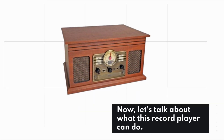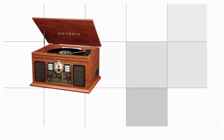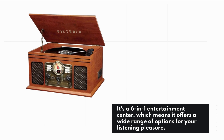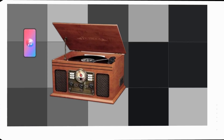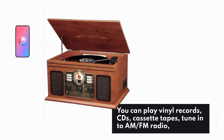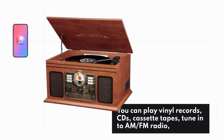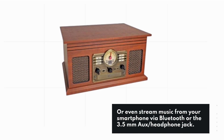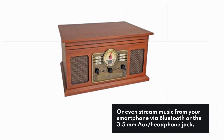Let's talk about what this record player can do. It's a 6-in-1 entertainment center, which means it offers a wide range of options for your listening pleasure. You can play vinyl records, CDs, cassette tapes, tune in to AM/FM radio, or even stream music from your smartphone via Bluetooth or the 3.5mm aux headphone jack.